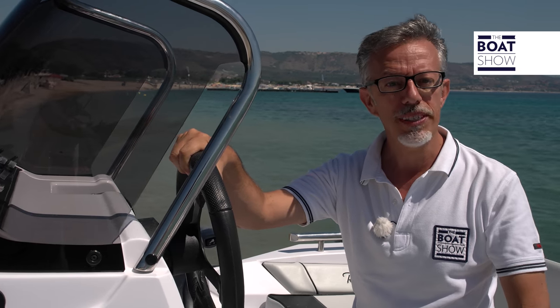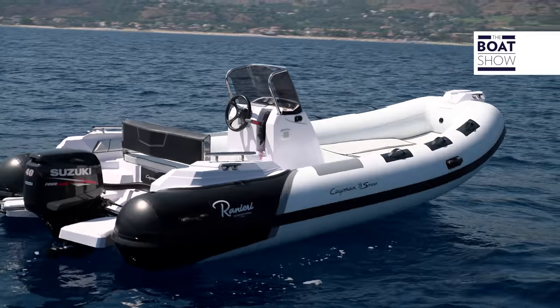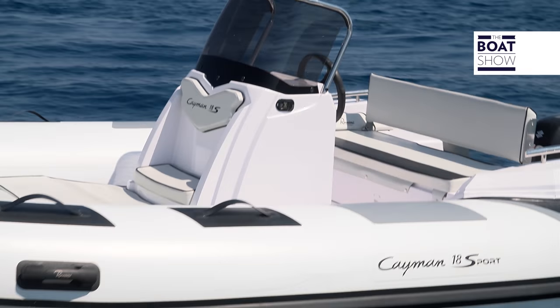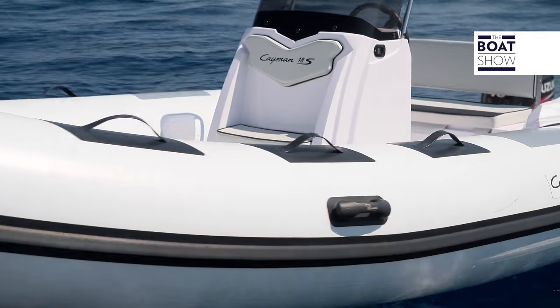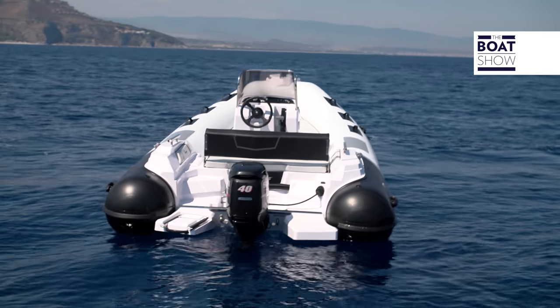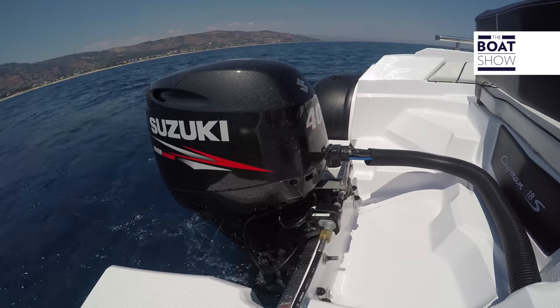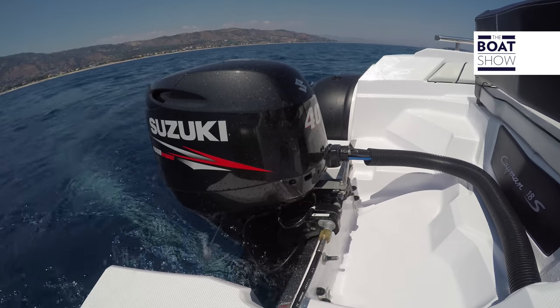As far as the hull is concerned, what does a beginner have to know? Let's see, for instance, this rubber boat — the Cayman 18 Sport, built by Ranieri International. Its dimensions and weight allow the installation of a modest output engine. Shortly we'll try it out and see what its performances are, but now let's break it down in detail.